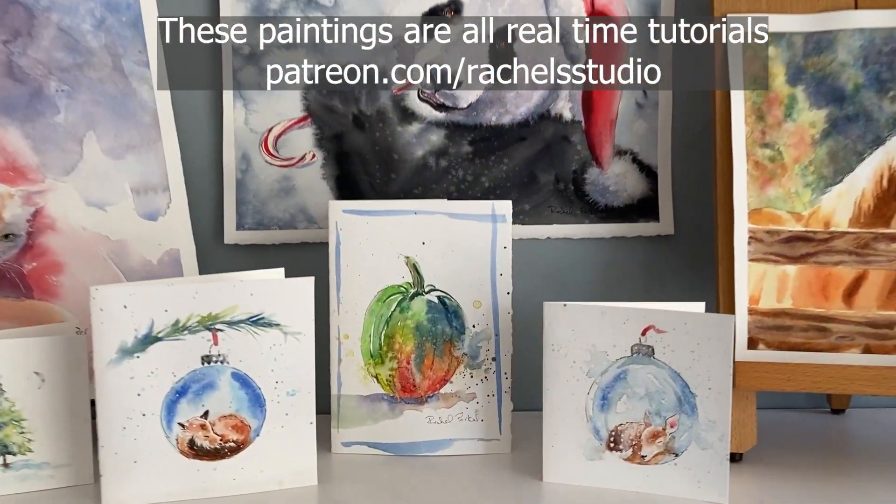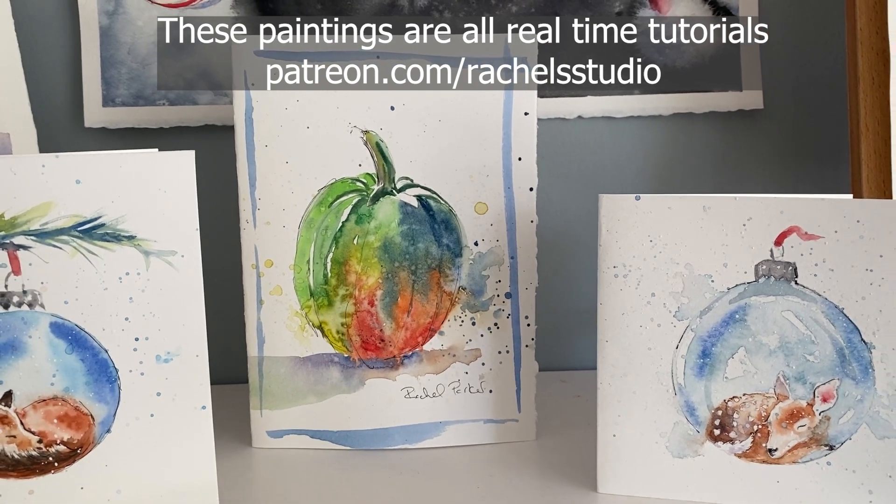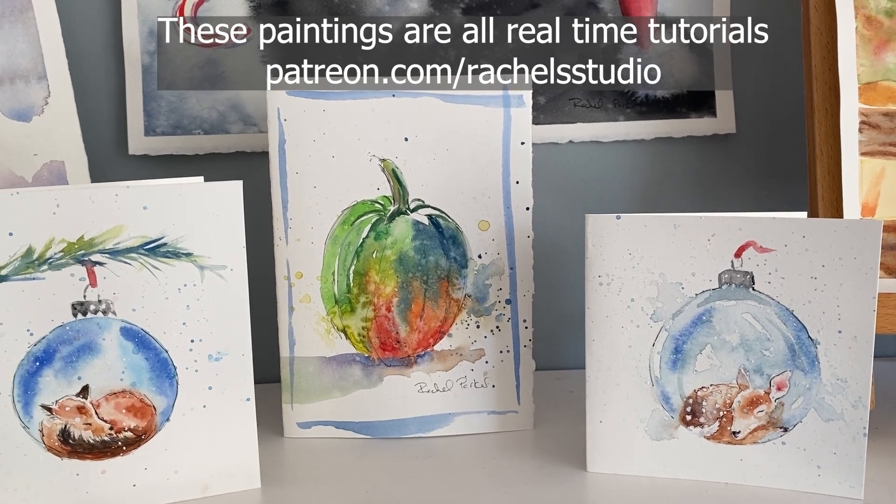Hello everyone and welcome to this tutorial of a simple little pumpkin. This is only going to be about 20 minutes. I've got my size 8 round and I'm going to work on my favorite Stonehenge Aqua hot press paper.